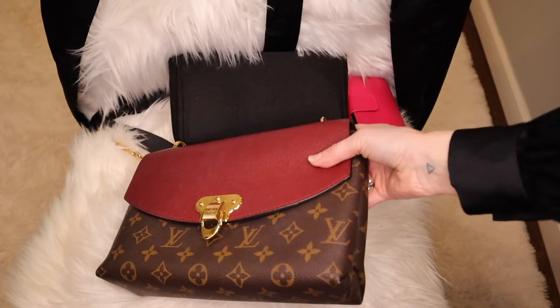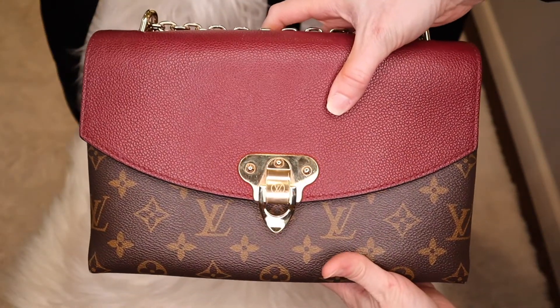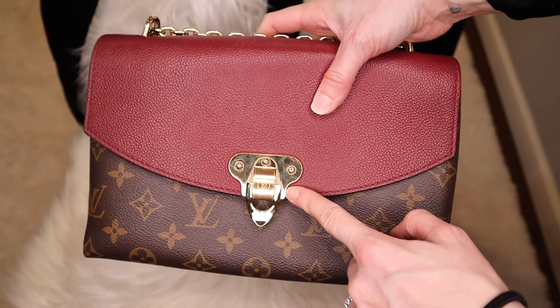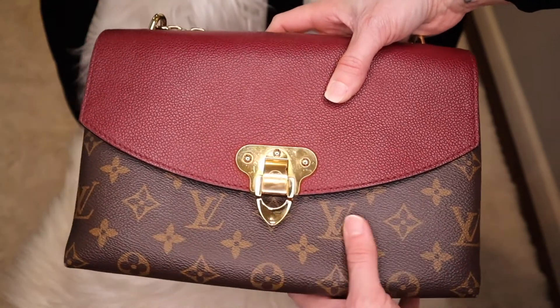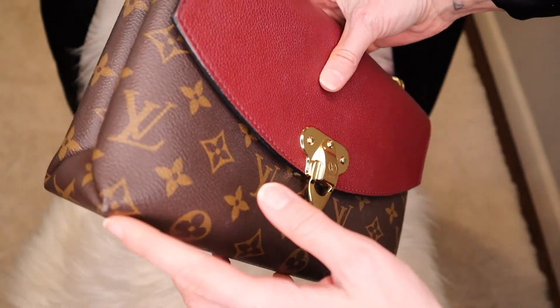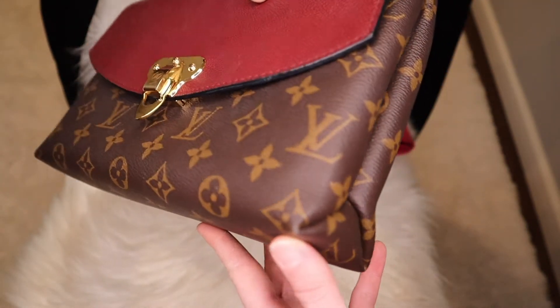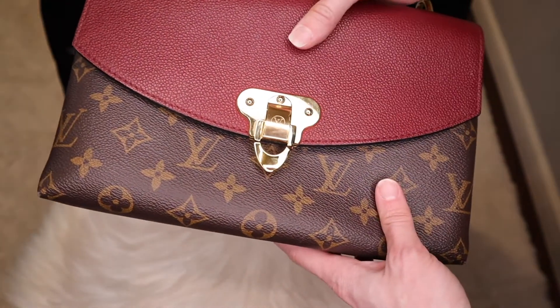Here is a closer look at the bag. I do have hardware protectors for it but haven't decided whether to put them on yet. You can see there's a tiny bit of wear and tear on the corners, but it's very minimal — not even noticeable when you're wearing the bag.